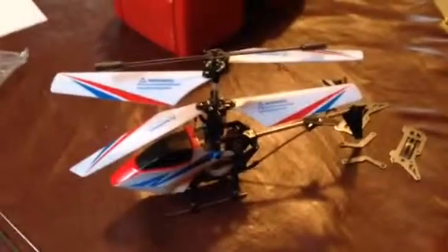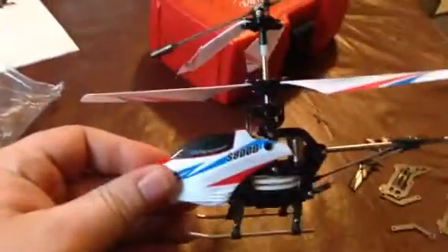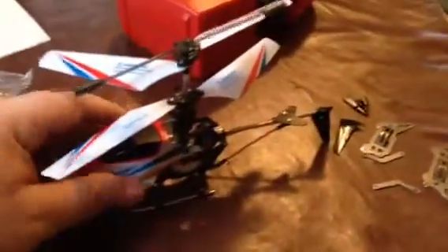Hello guys, today I'm going to be doing a review on this little chopper. It is a SEMA S-800G. It is a micro helicopter that is four channels — basically up, down, forward, back, left, and right. But it can also rotate, obviously.